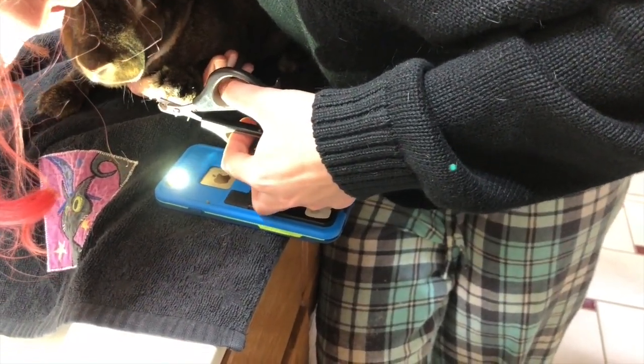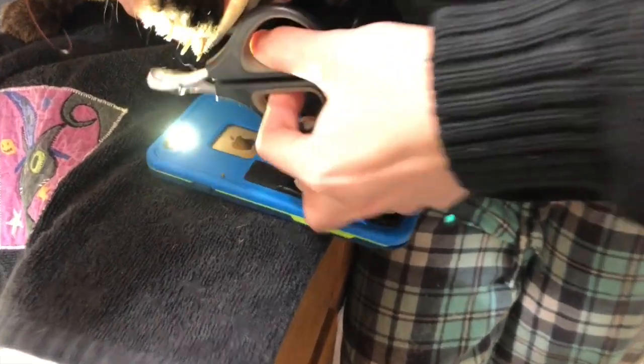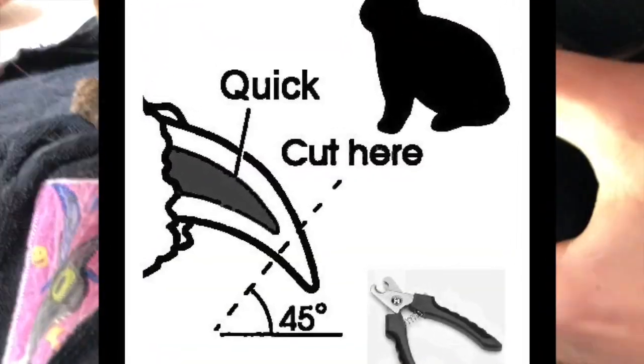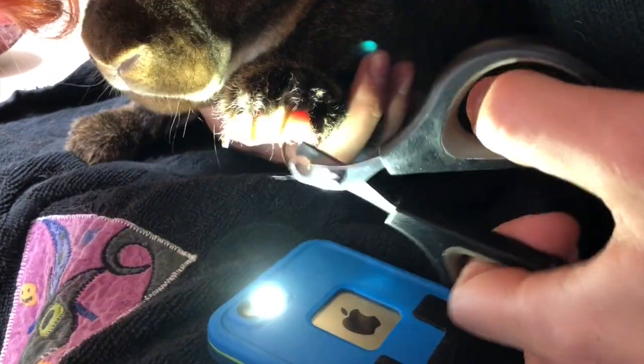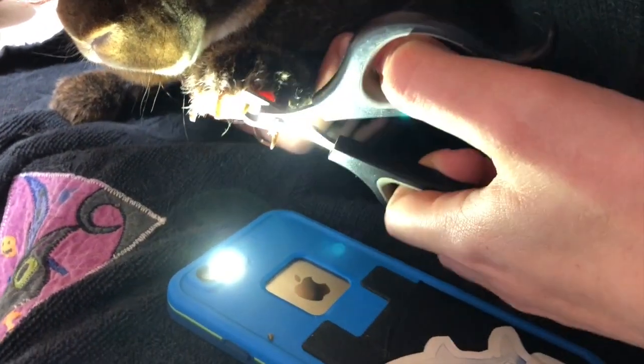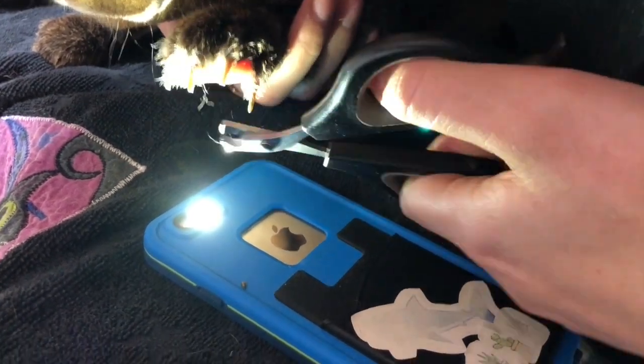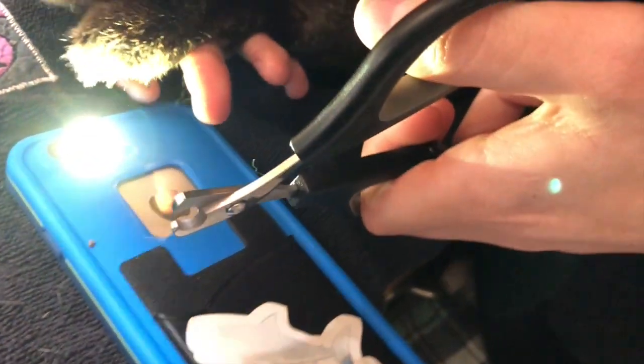I know it can be scary, but you're gonna want to cut the nails at an angle and just go ahead and once you see that it's not on the cuticle, just go ahead and snip and he won't feel a thing.